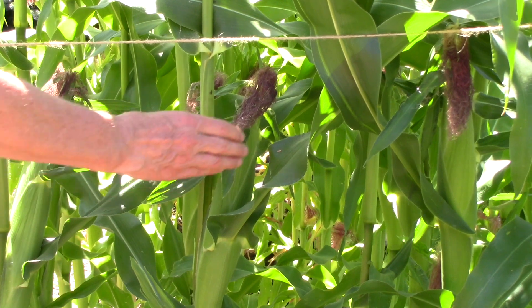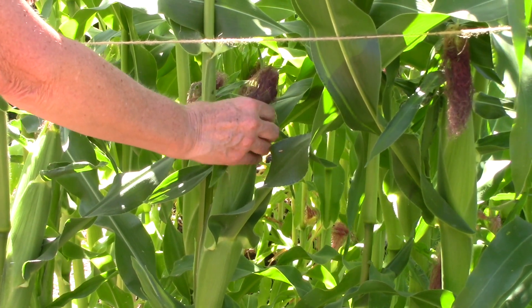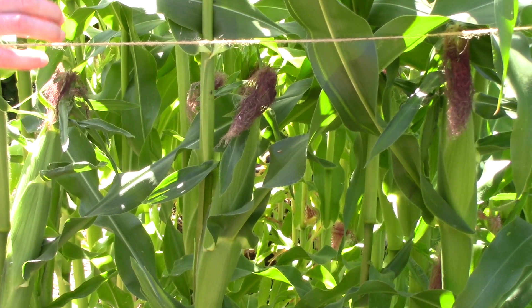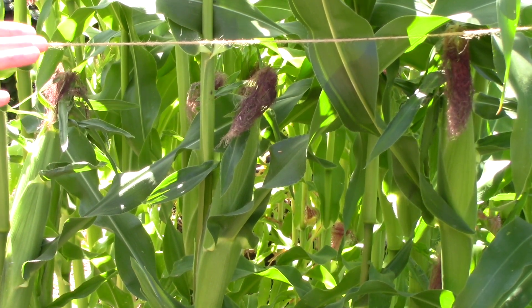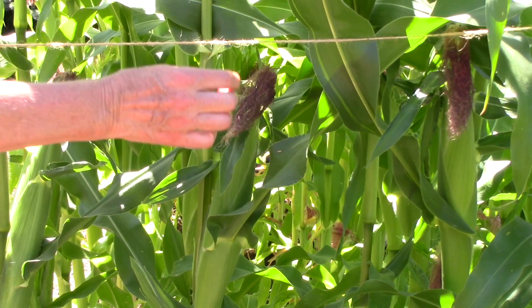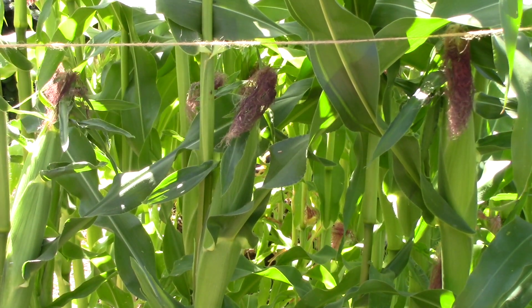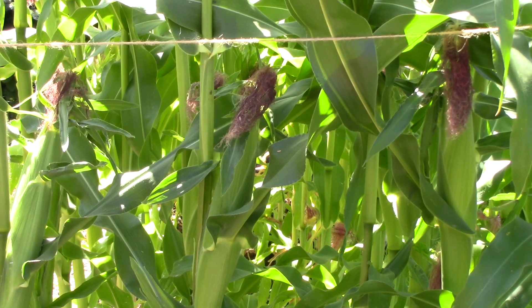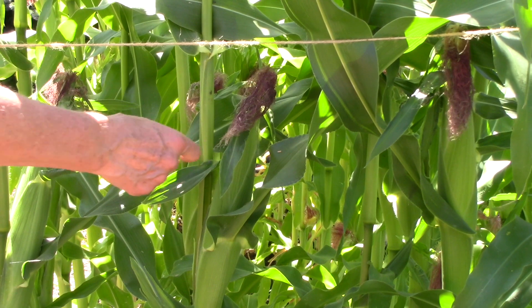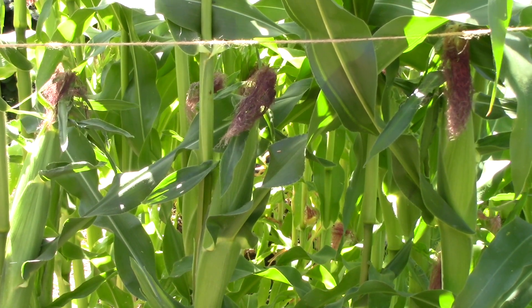But I don't stop there. The other thing I do is feel at the end of the ear — if it feels quite thin and tapered, then it most likely is not ripe. But if I feel it and it feels real rounded, then it probably is ripe. And there's one more thing you can do: you can carefully peel back the ends of the leaves and take a peek to see if the kernels look like they're fully developed.